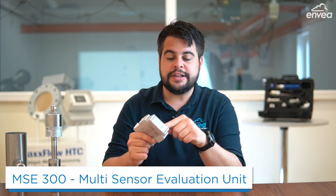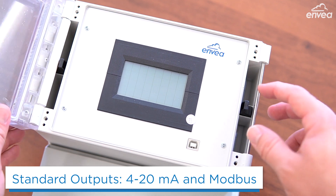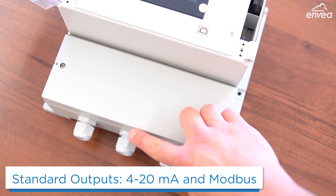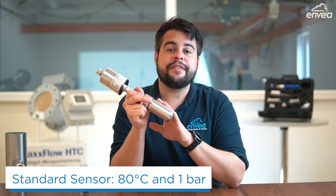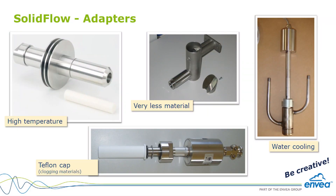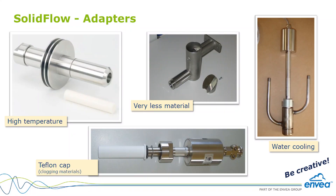Using the multi-sensor evaluation unit, we can get 4-20 mA analog output and Modbus communication. With the larger version you can get up to three analog outputs, Modbus communication, and more industrial protocols. The sensor's standard version is ready for 80 degrees Celsius and 1 bar, but we have more versions up to 220 degrees Celsius and 10 bar. Using different process adapters, the sensor is ready for a bunch of tough applications such as very high temperatures, very high pressures, and more.